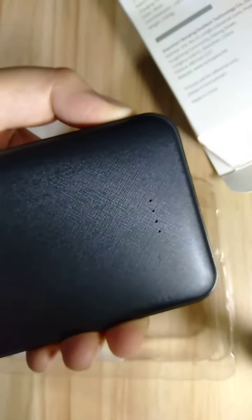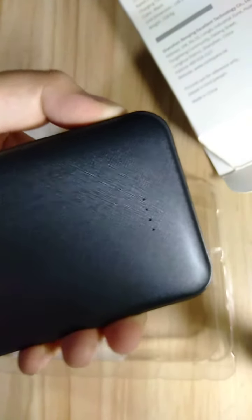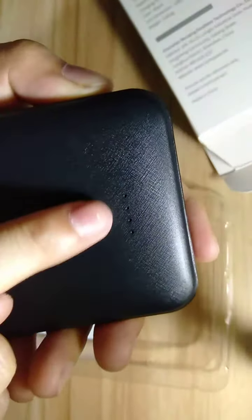So let's try and power on the power bank. So there, it's on. Let's try it on. Maybe it needs a charge because as you can see the light is on and off — it needs a charge.